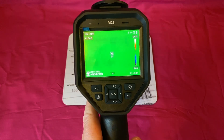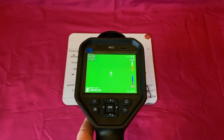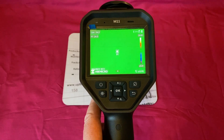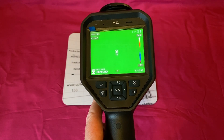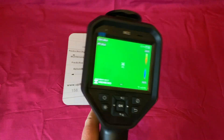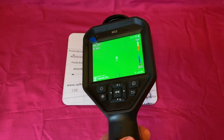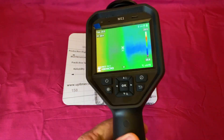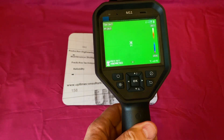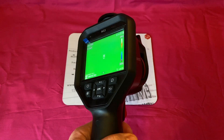The Super IR function doubles the resolution, taking it up to 384 by 288 pixels. The temperature range goes up to 550 degrees C — the Pocket E only went to 350 degrees C. I personally don't work in the turbine industry anymore, so I'm rarely interested in anything above 200 degrees C; the ovens I look at go up to around 260. It goes down to minus 20 as well, though I've never looked at anything in that range. Battery life is approximately six hours per charge.